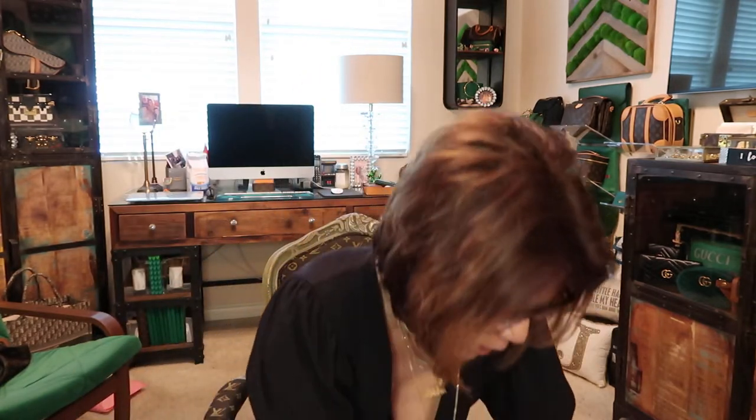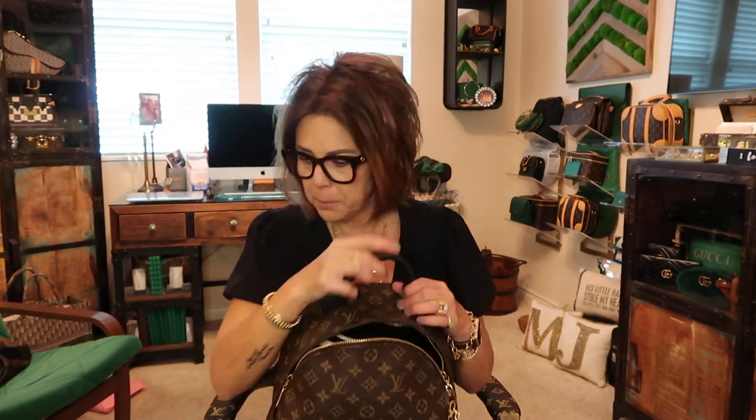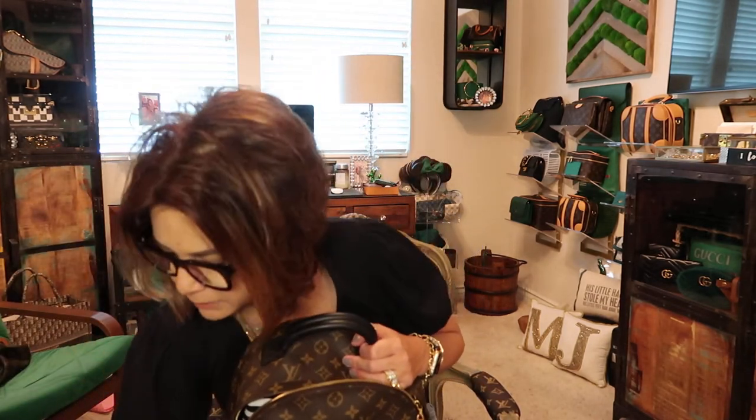Now we come to the big one — the Palm Springs MM, which is the largest size. I don't know why they named this the MM and not the GM, but this is the MM, the other is the PM, and then the mini. I use this one when I travel — flying or road trips — along with regular luggage. Sam actually uses hers as a diaper bag.